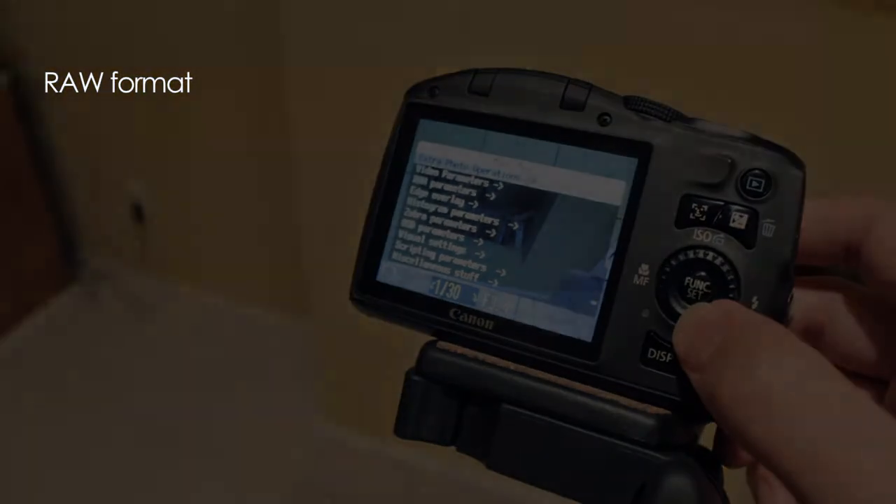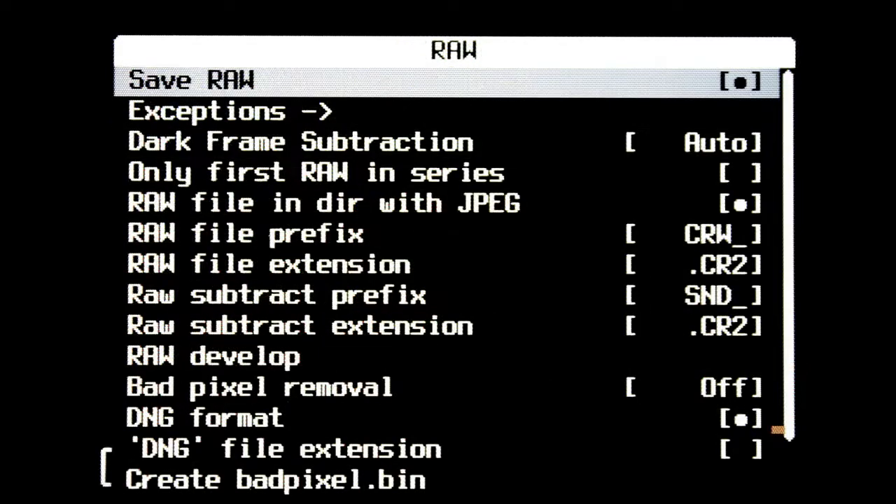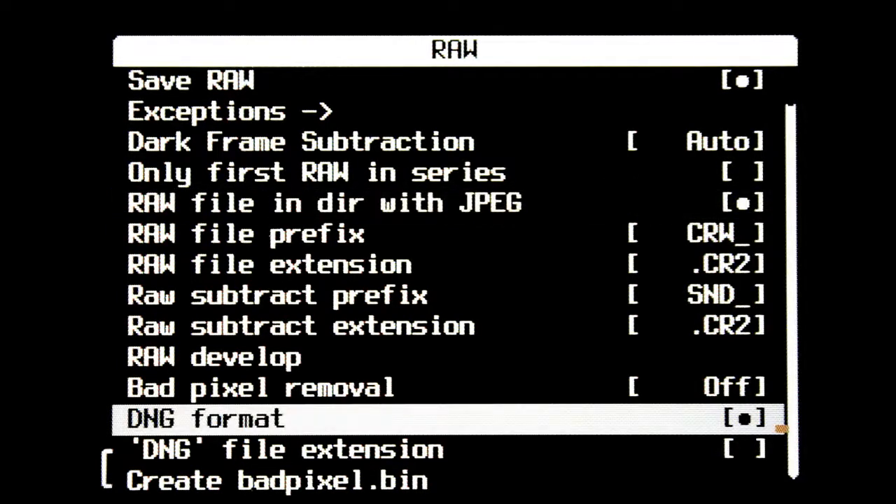If you want to shoot raw, in the main menu select raw parameters. Make sure that save raw is selected. This is optional — save the raw file in the directory with your JPEGs, and then make sure DNG format is selected. It will probably ask you to create a badpixel.bin. Wait a minute or two and the camera will just do its thing.